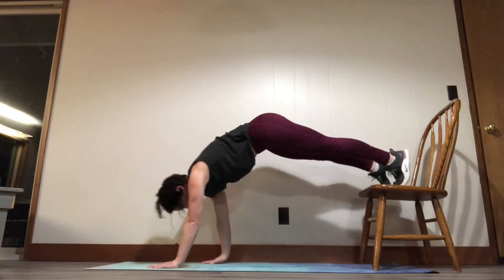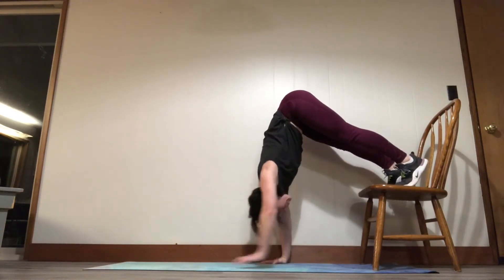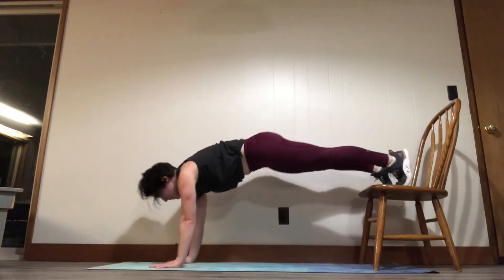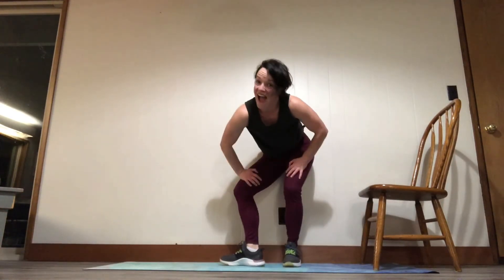You can throw a push-up in there at the high plank position if you want, keeping the core tight and trying to keep yourself from swaying too much side to side. Pick an elevated surface that is the right height for you.